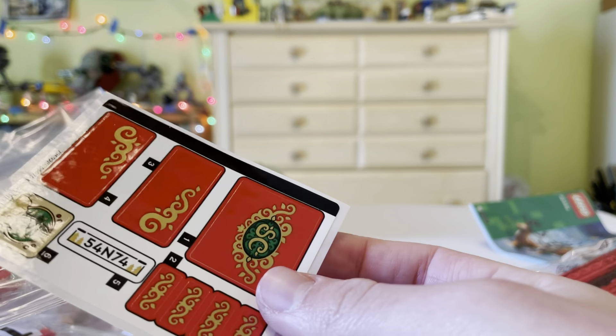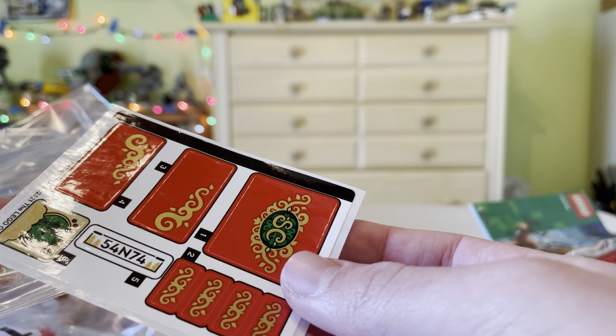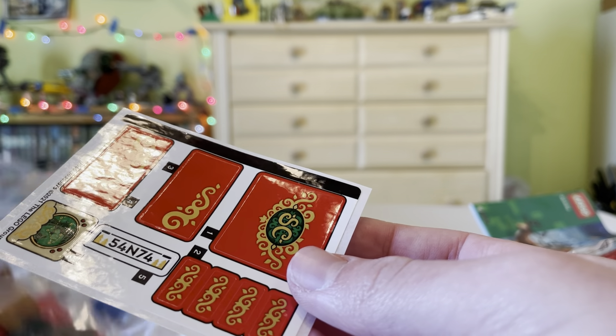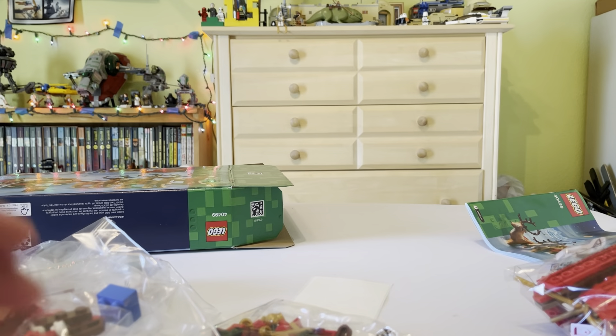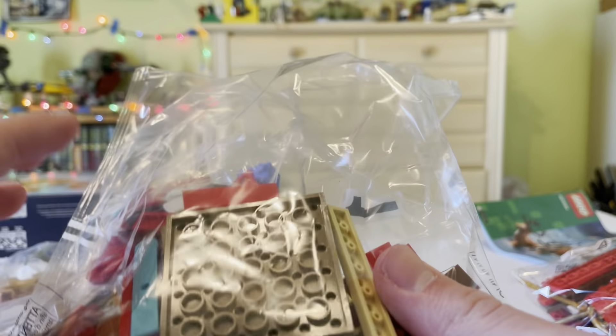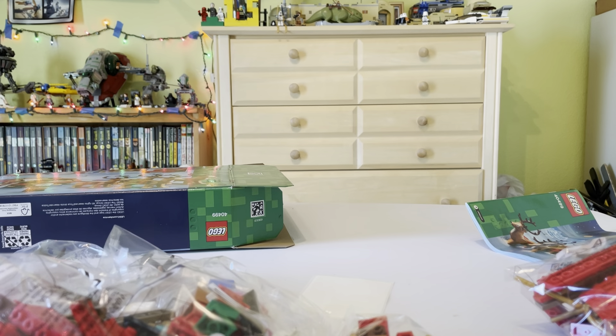There is a sticker sheet — not a surprise. That's a lot of stickers. Nine stickers for a $37 set. Anyway, there's two bags in this, so let's get that built right now.